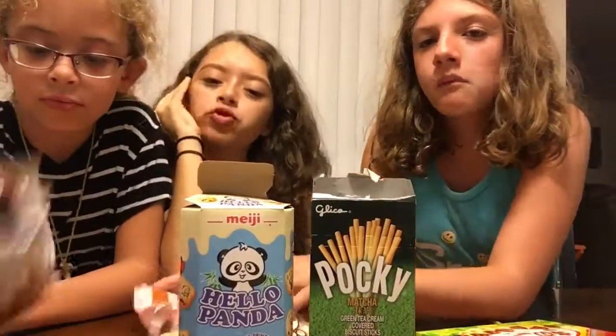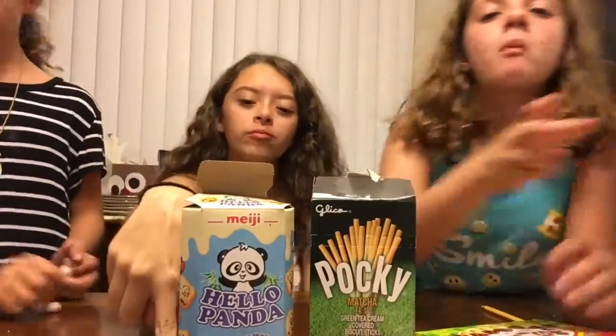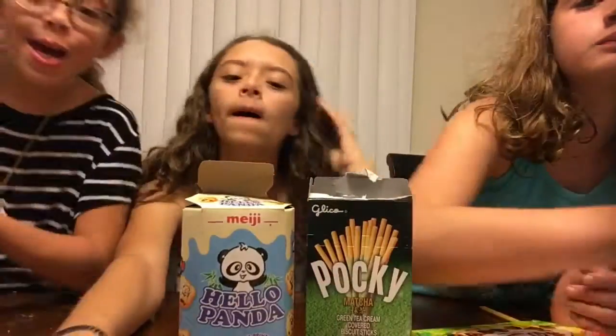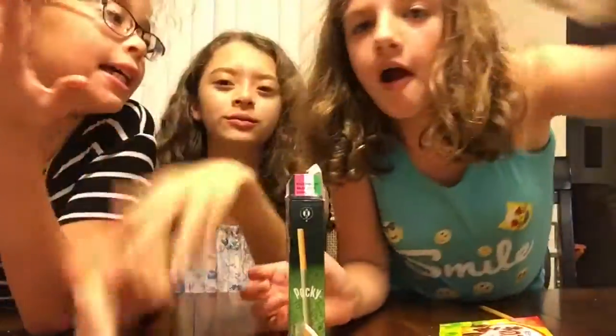That was all that we have for you guys today. Get Aubrey! Give me a like and subscribe down below, and turn on my notifications if you guys want to get notifications. I'm still posting my goals, so — bye!